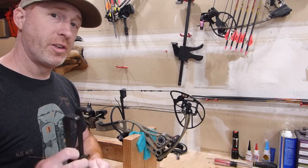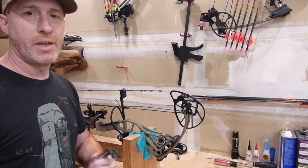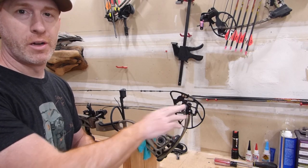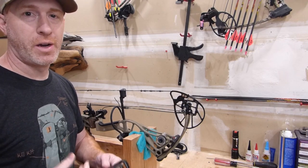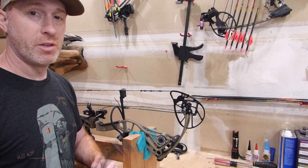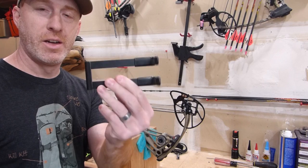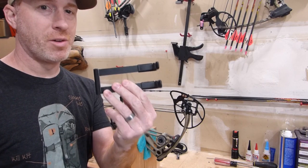One of the first things you need to determine when you're working with the Bowmaster bow press is what kind of bow you're going to be working on. There are different limb styles that are going to require the use of a different attachment possibly depending on what you're using. I'm going to be using these extra brackets here and they make these for a couple different types of bows.